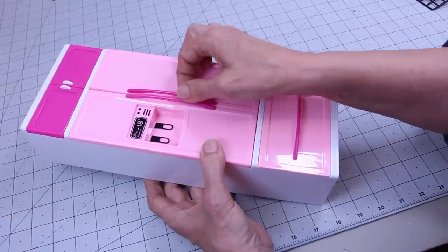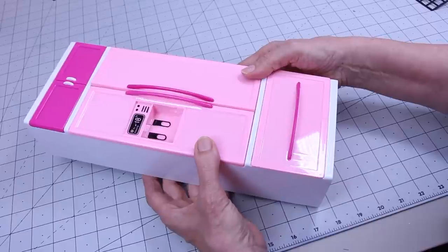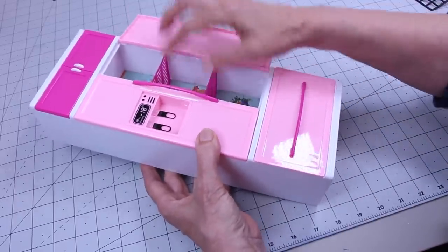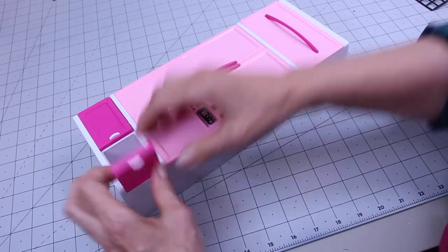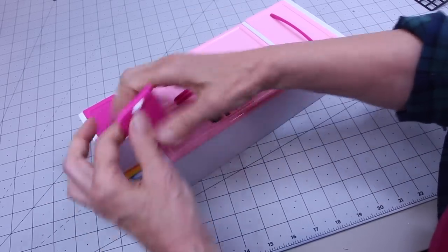Now for the refrigerator, we're going to take all the doors and pull this out, take the back off, and take out the grates for the refrigerator because they come out the other direction. I've got to remember which side goes first — there we go.